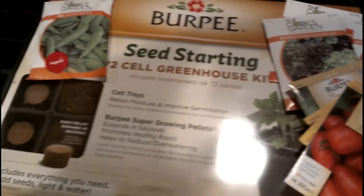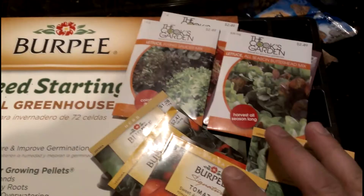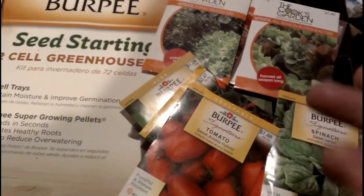For our aquaponic system, we're going to start with this seed starting kit. We're going to plant some of these seeds that I actually bought at the home improvement store — a lot of different types of lettuces and spinach and all this stuff. So we're going to plant them in these cells.